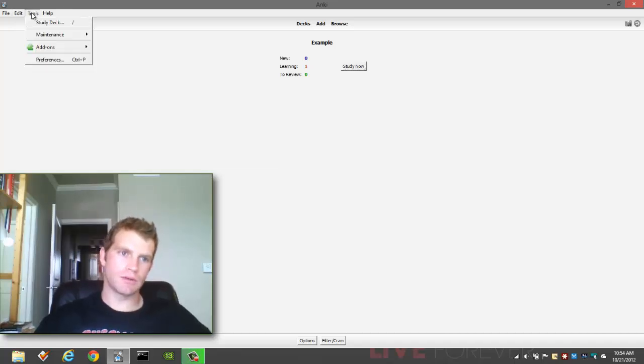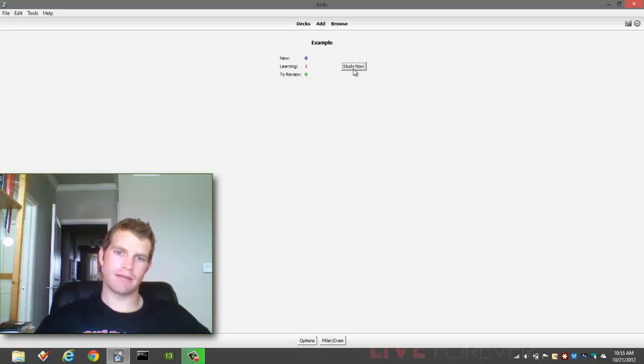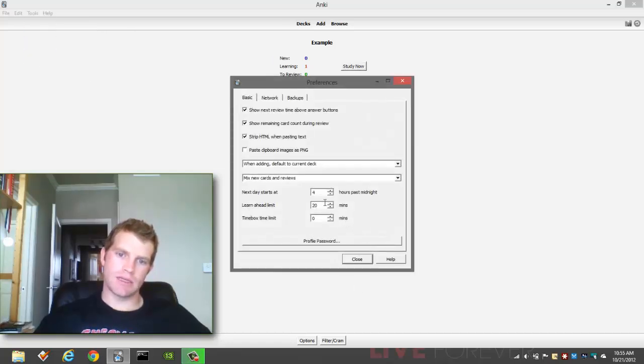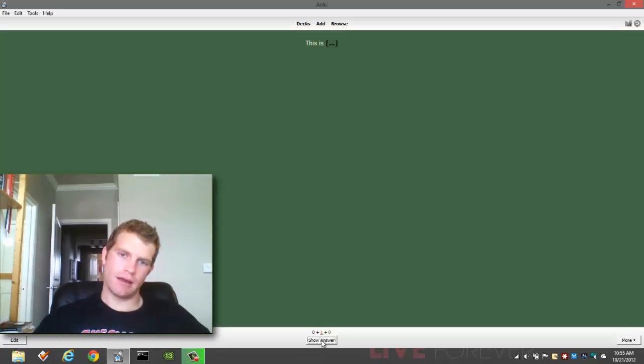Actually, there's one other thing I want to show you. Under Tools > Preferences, this is the learn ahead limit. Now, if you happen to be working through a deck and you have five intervals — right now it says I'm done with studying, but I actually have one more step to complete to graduate it. That's because this learn ahead limit is set at 20 minutes. If I set this to 70 minutes, watch — this card will come up now. There's 70 minutes, and now I can look at this card here and graduate it.